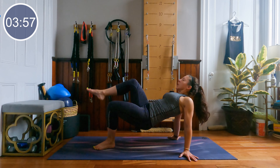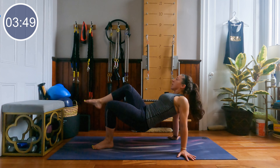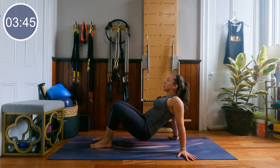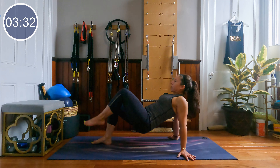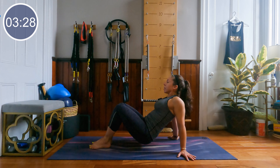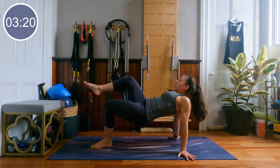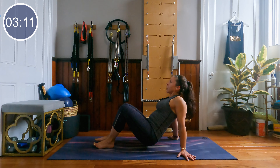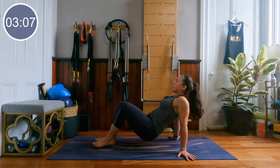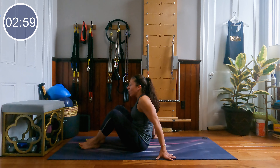From here, we're going to lift the hips, lift one knee, lower the hips, and then lift the hips, lift the other knee. In 3, 2 and 1 — lift, tap, lift, tap. Just marching, propelling those hips upward. Really elevate. 20 seconds left here. 5, 4, 3, 2 and 1. Very nice job — lower all the way onto your back.